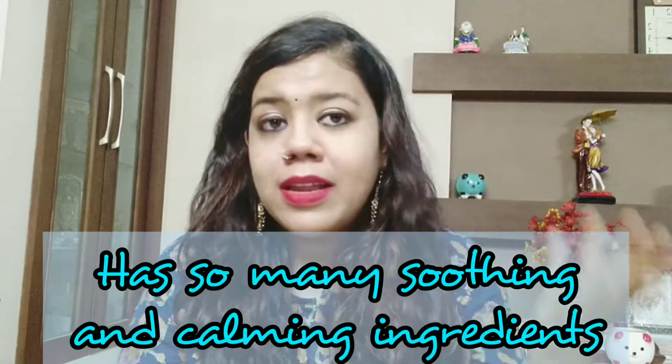Today I am going to talk about a Korean skincare product from Etude House — the Sun Jung 10 Free Moist Emulsion. It's basically a moisturizer that moisturizes your skin without making it feel greasy, and it has many soothing and calming ingredients that don't irritate your skin. I was searching for such a product for my problematic skin — something water-based without heavy oils.